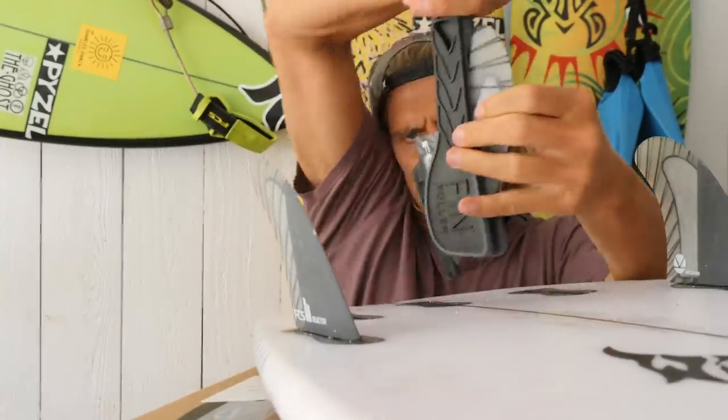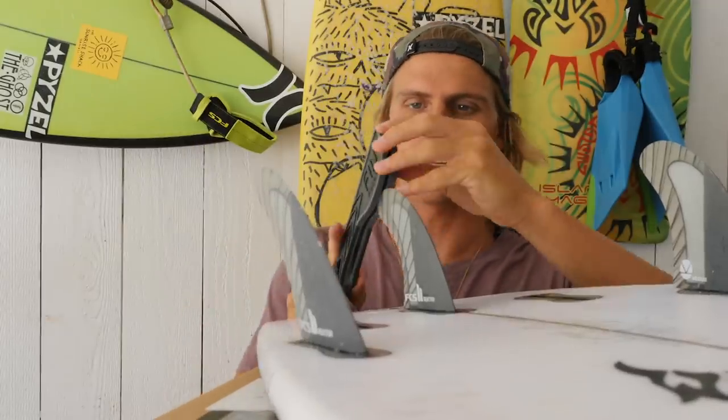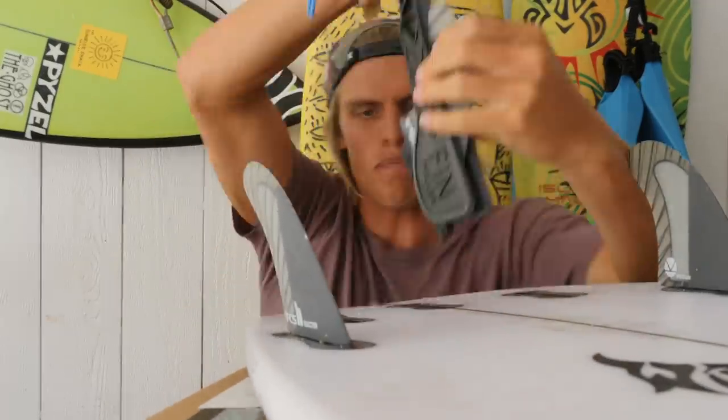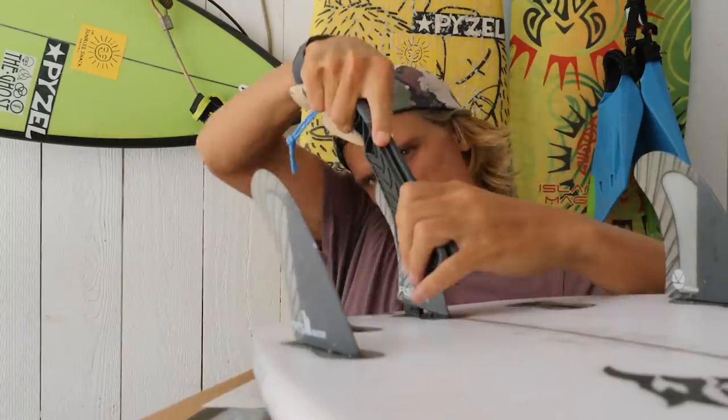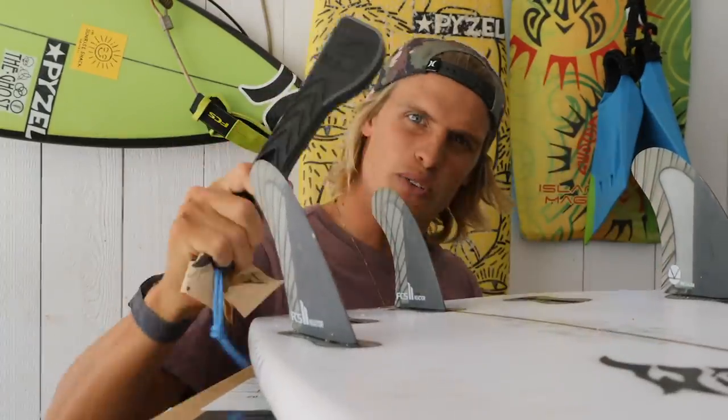This is going to be good for the pit stops. If the tour comes back on, maybe I can be like a pit stop in the back room to put on people's fins and change them super incredibly quick with the new spatula fin puller. Now we're really going to put it to the test — we're going to try a side fin.